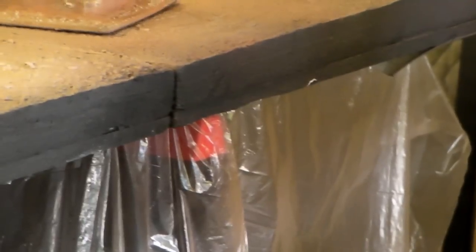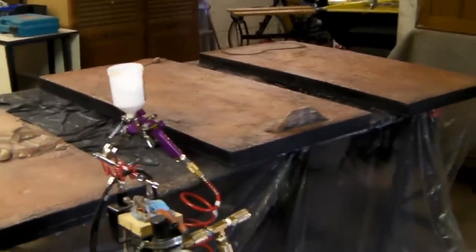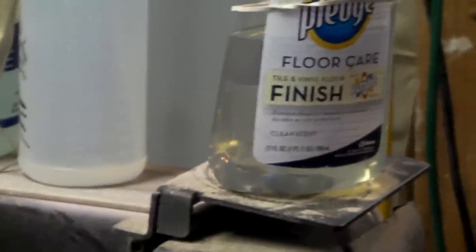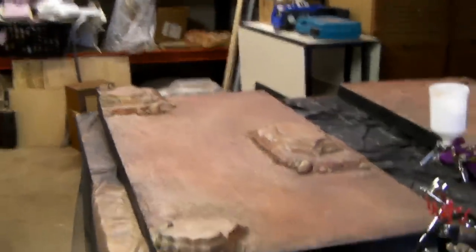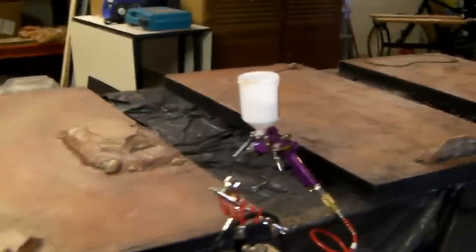We're back and everything's got a nice shine to it. I did about three coats of the Pledge Floor Care - it's all different names around the world, but you can find it online. It's basically a floor finish, an acrylic clear coat - essentially a gloss coat. Very inexpensive compared to big name brands or even stuff from Michael's. The boards are looking great.